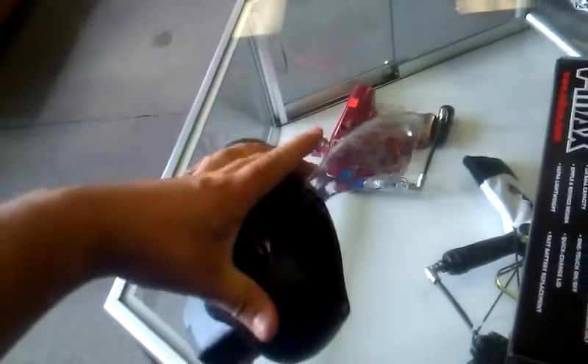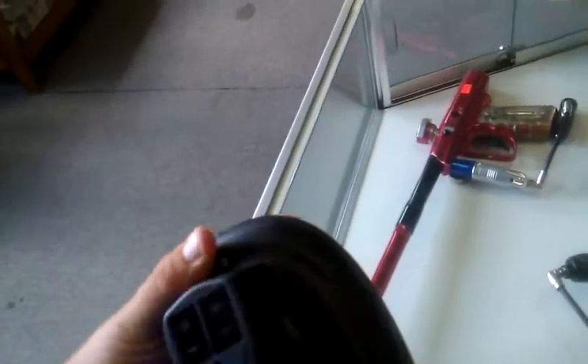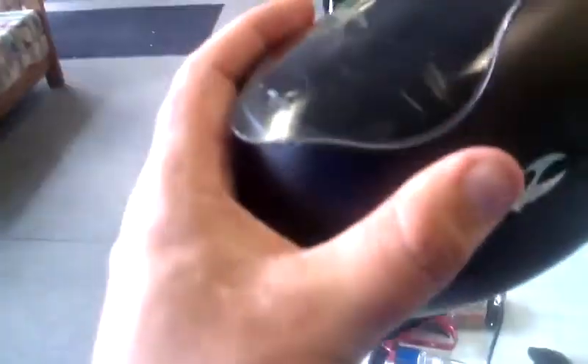The lid — not bad, doesn't stick too bad. We have speed feeds out for these. I'm not sure where they went with this kind of oval design — it's a very unique shape. It'll be interesting to see the speed feeds and see how well they work.